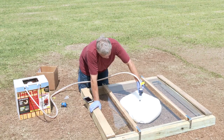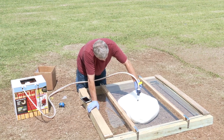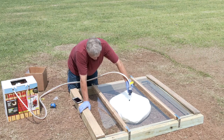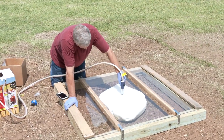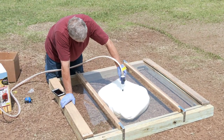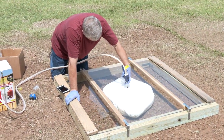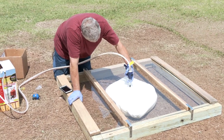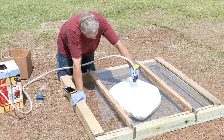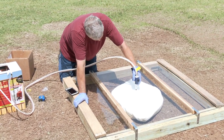You can see the foam continue to expand. As our test showed, we're going to get about a 24-inch diameter spread. The foam always goes to the point of least resistance, which is exactly what you're seeing. We'll pull out the nozzle — not quite done expanding yet. It looks like the expansion is now complete.